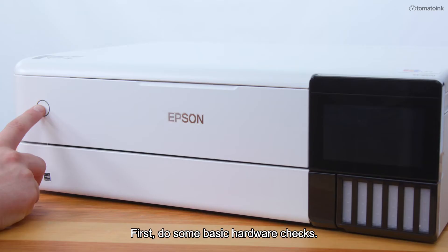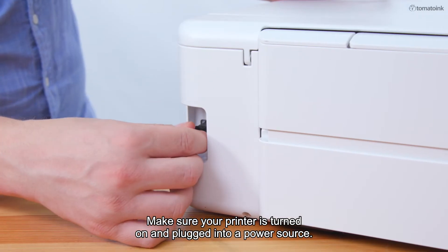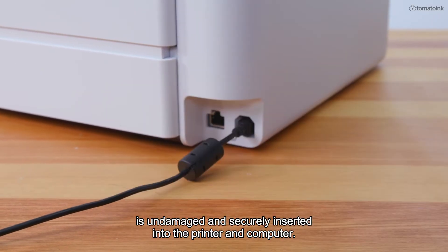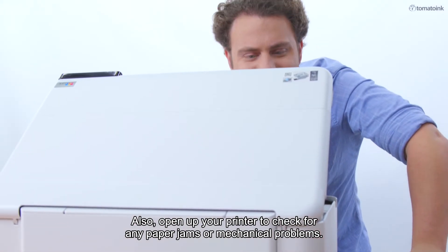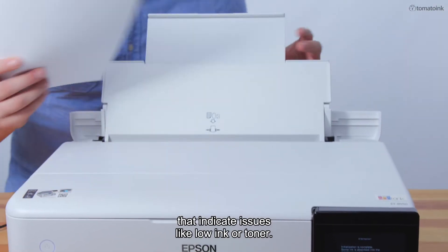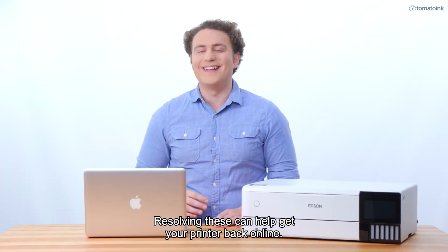First, do some basic hardware checks. Make sure your printer is turned on and plugged into a power source. Check that the USB cable or ethernet cable is undamaged and securely inserted into the printer and computer. Open up your printer to check for any paper jams or mechanical problems. Look for blinking lights or error messages that indicate issues like low ink or toner. Resolving these can help get your printer back online.